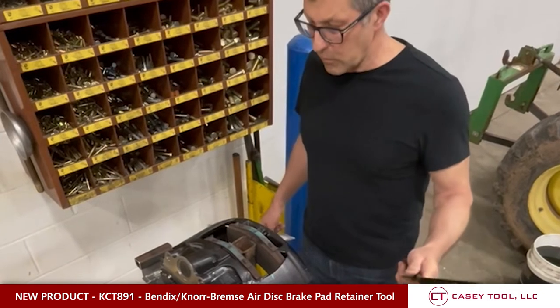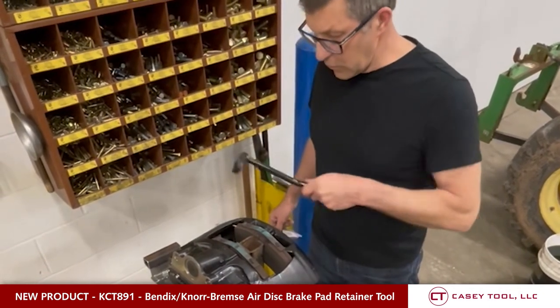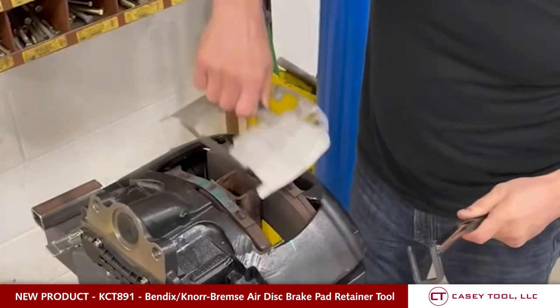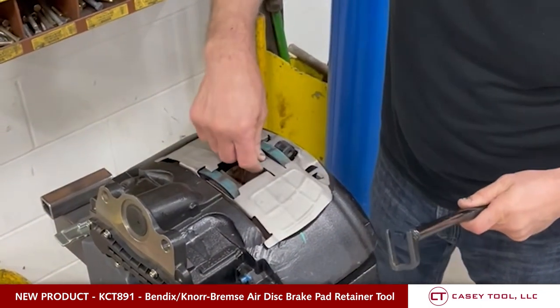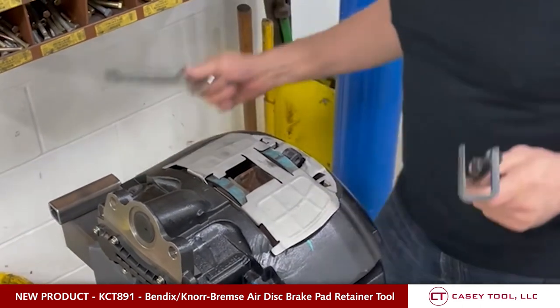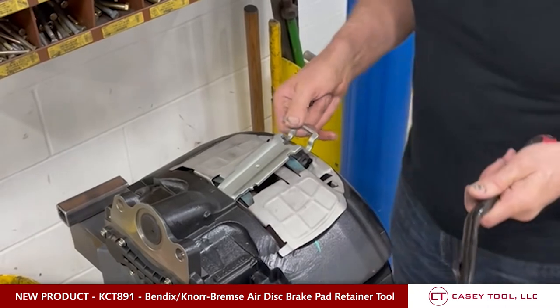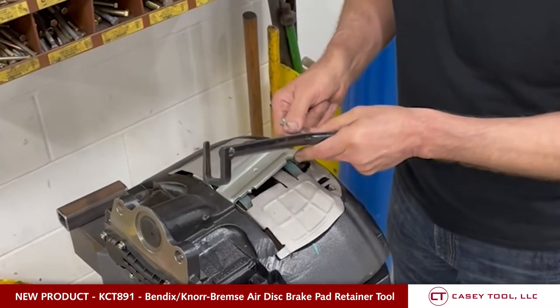I just showed you the removal. Now I'm going to show you how to install the retaining plate with new pads and a shield. First we put the shield in. This tool works with or without the shield — the older ones have no shield, the new ones do have a shield.